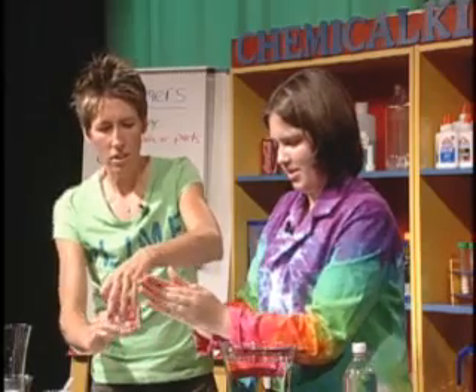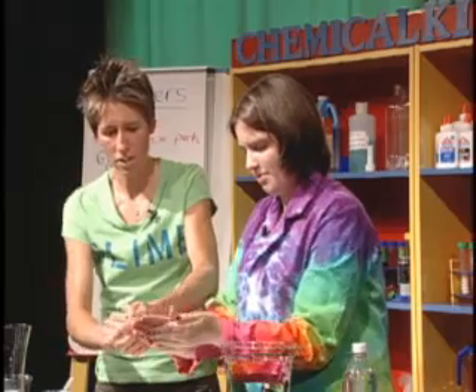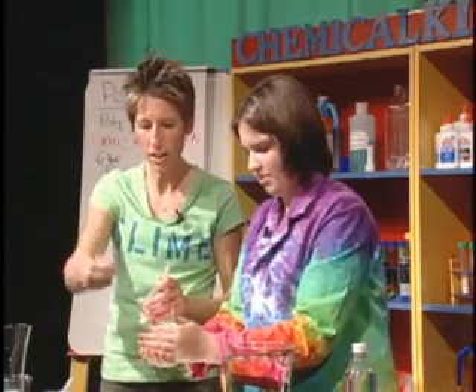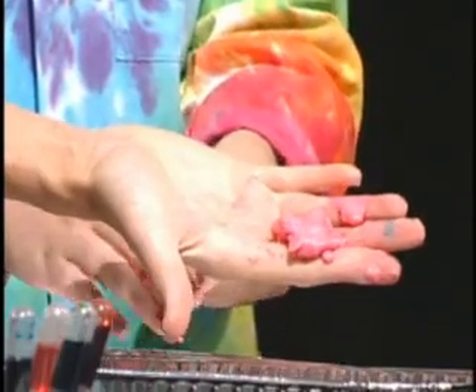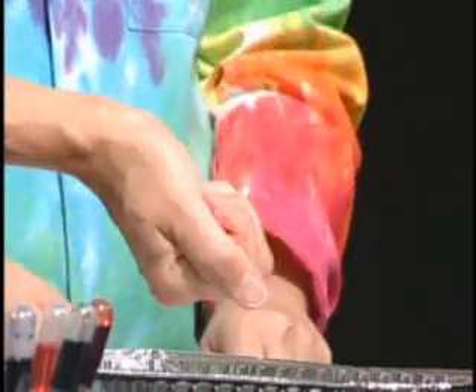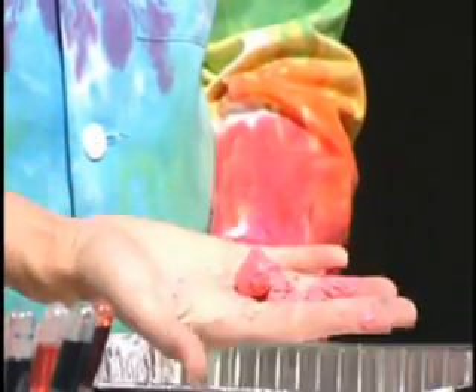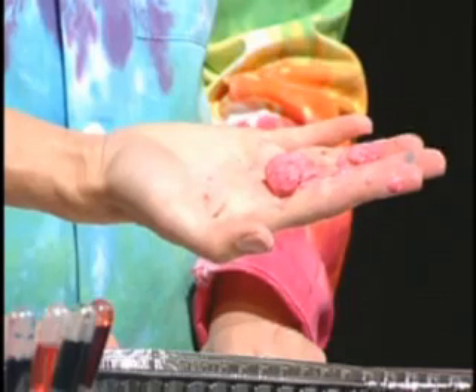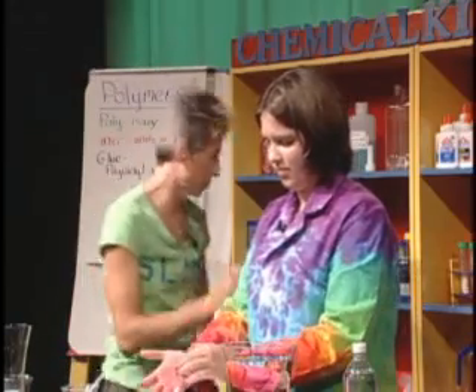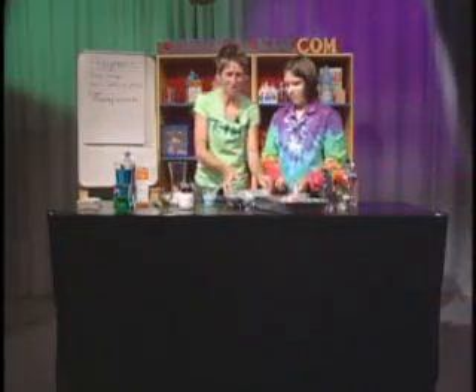Maybe you could roll it — go ahead, roll it, ball it up. Yes, it's making chunks like a solid. Now hold your hand out — a substance that looks like a solid but then quickly turns into a substance that looks like a liquid. Isn't that neat? Look at that — solid and then liquid!